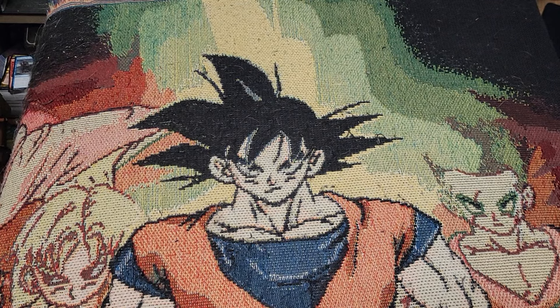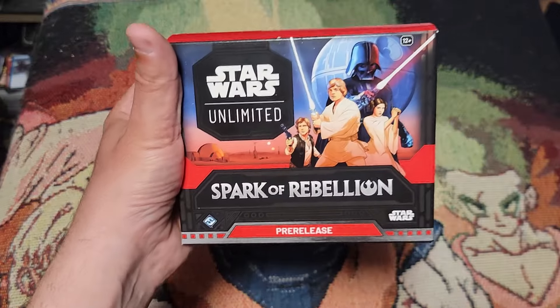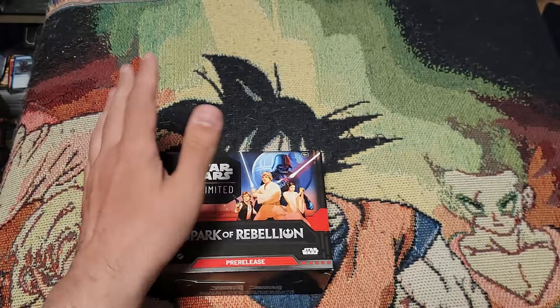What's up folks, Garden State Geek, and we are back with a brand new TCG. We're gonna sit here and talk about Star Wars Unlimited: Sparks of the Rebellion. I just came back from my pre-release at Shipwreck Games — it was so much fun. I came in second, got some packs, and we're gonna open those up while we open this second pre-release kit they let me purchase.